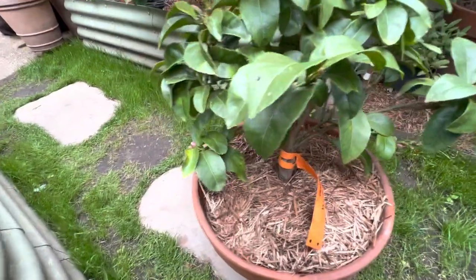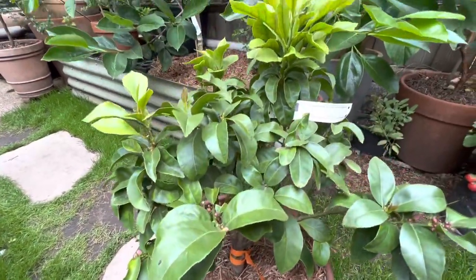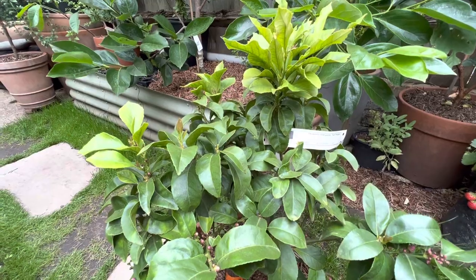Okay guys, thanks for watching. That's the lemon with small leaves.